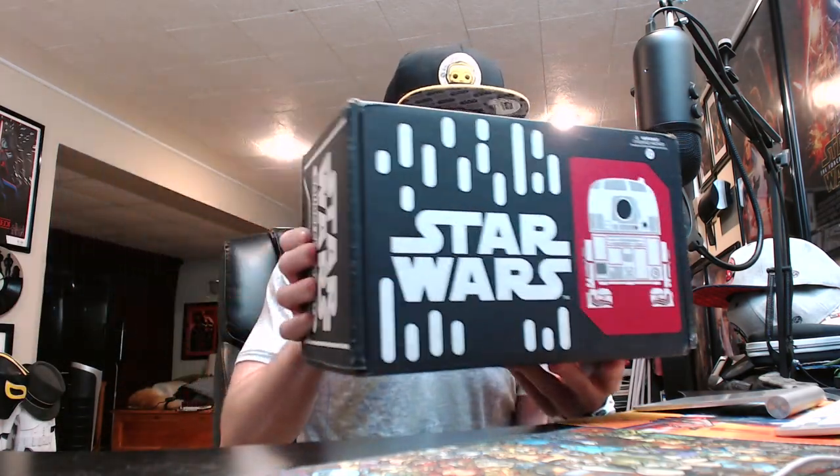It's time to unbox the latest Star Wars Smuggler's Bounty Box which finally showed up here at EntertainmentBudah HQ. I always get mine late, so it's already spoiled — I know the two pops are going to be in here, but we're still going to go ahead and get this unboxing underway because they're pretty fantastic pops and Star Wars boxes are always good boxes.